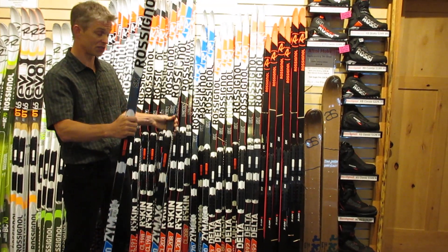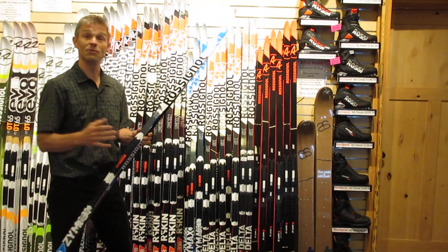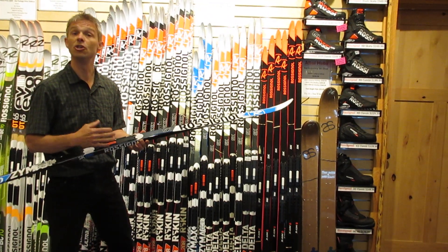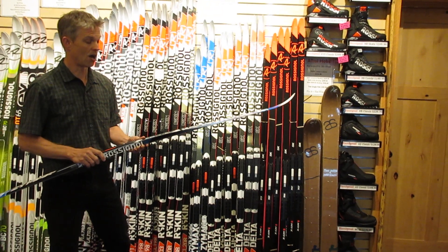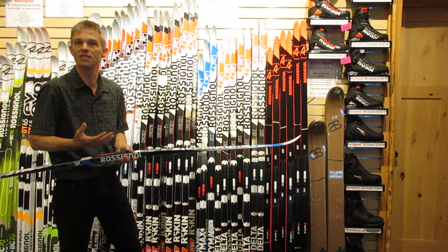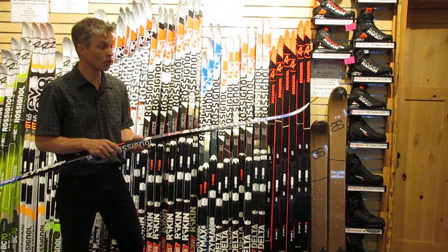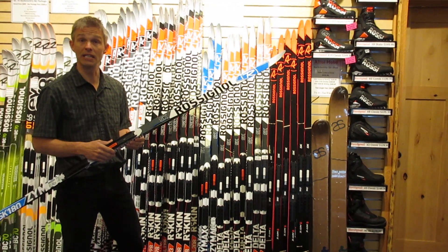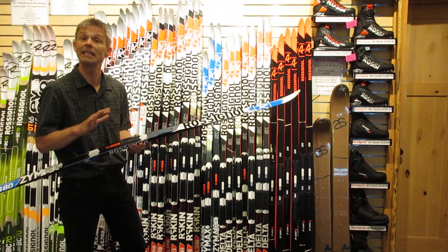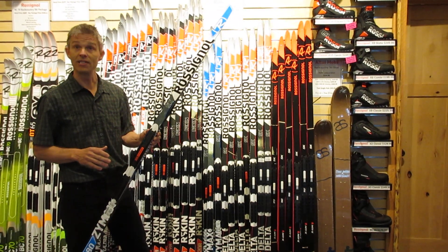Starting with the first ski, the ski we put in our rental program is called the Zymax. It's very stable and a very good way to learn skate skiing. It's a woodcore ski, so a wood ski has a certain feel to it — it's lively, but not too lively. It's a very economical ski and a good way to start if you're going to be an occasional skate skier a handful of times a year.